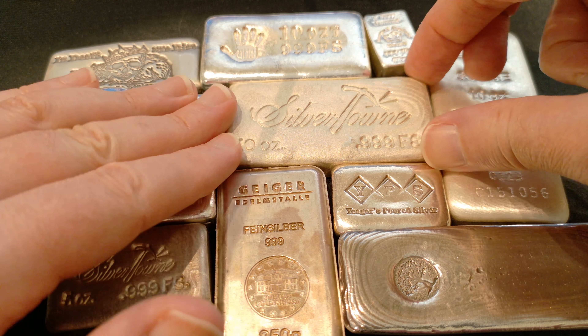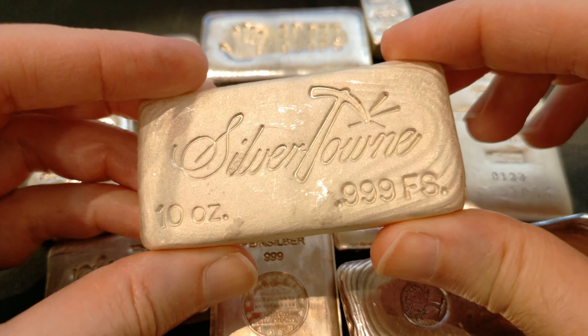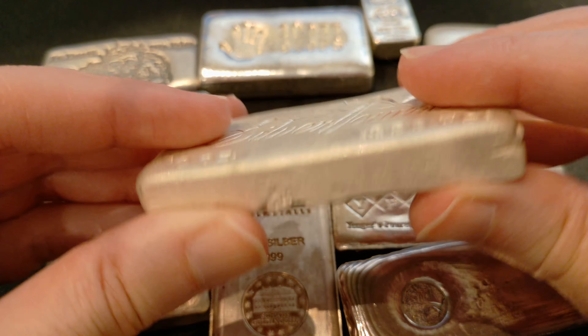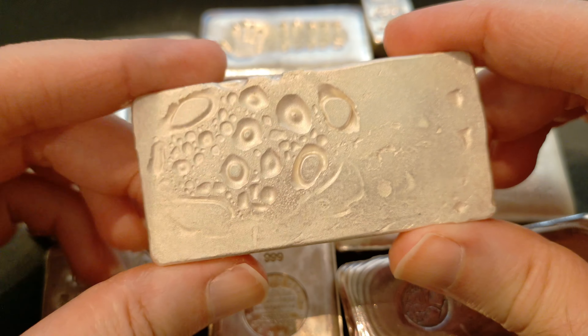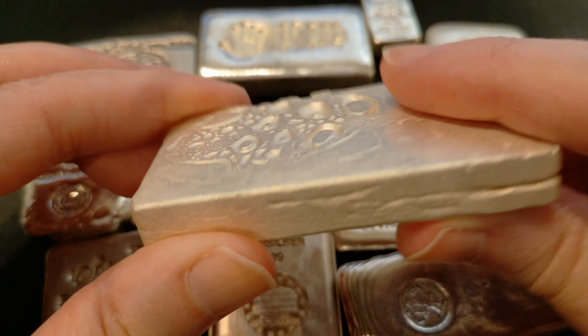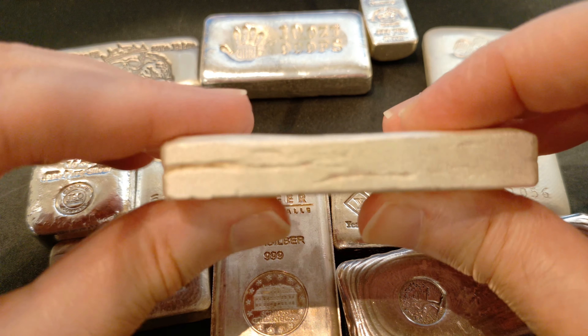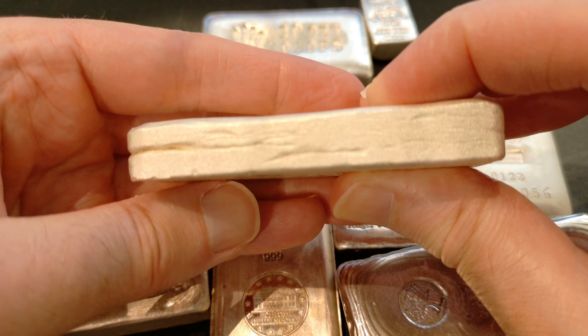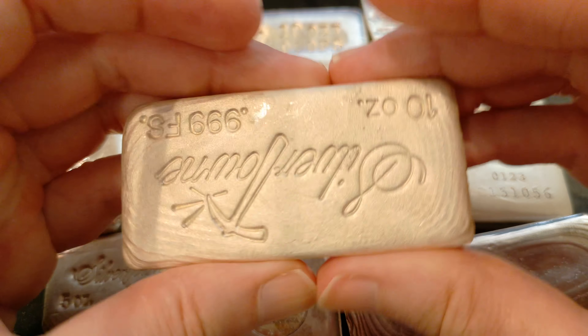That might even be better than the 10-ounce. What do you think? I mean, this is a nice piece of silver right here. Look at all them bubbles. Nobody does it like Silver Town. They don't make silver like this anymore. They do not make silver with that much character.